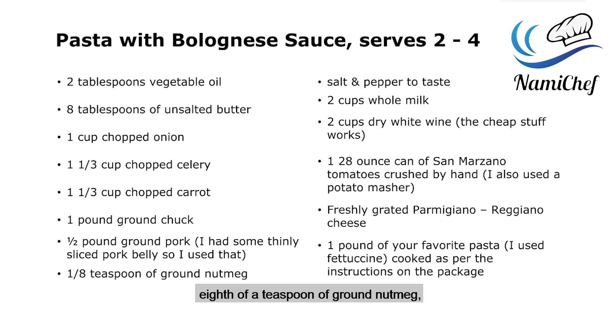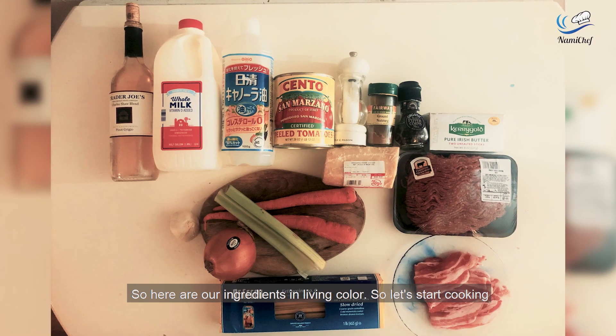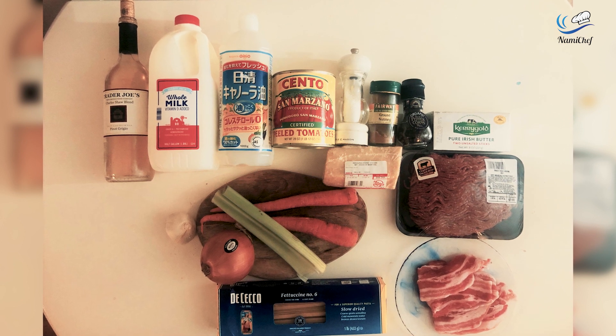Eighth of a teaspoon of ground nutmeg, salt and pepper to taste, two cups whole milk, two cups dry white wine — as usual, this cheap stuff works. One 28-ounce can of San Marzano tomatoes crushed by hand, freshly grated Parmigiano-Reggiano cheese, and a pound of pasta — in this case I used fettuccine. Here are our ingredients in living color. Let's start cooking.